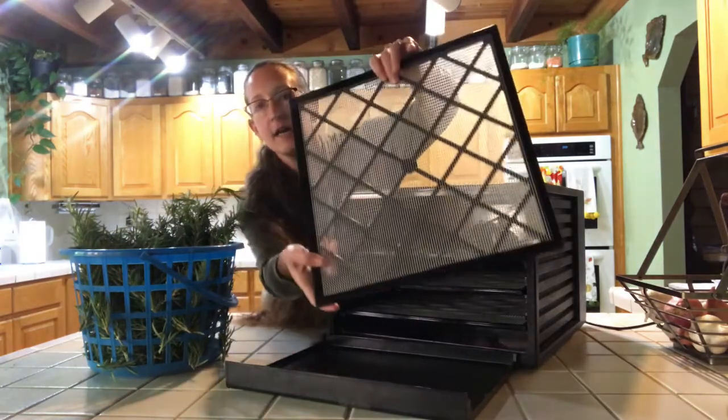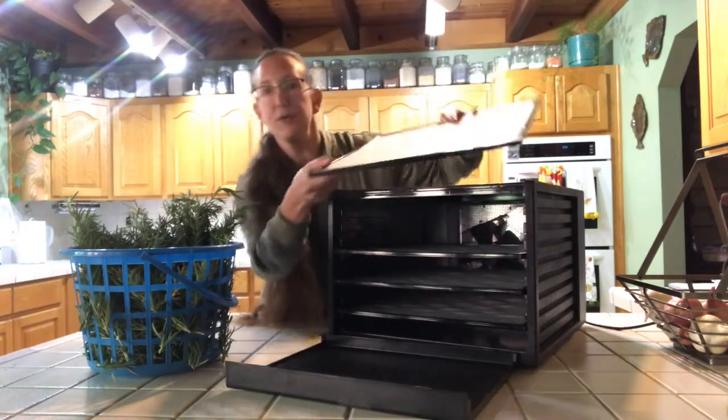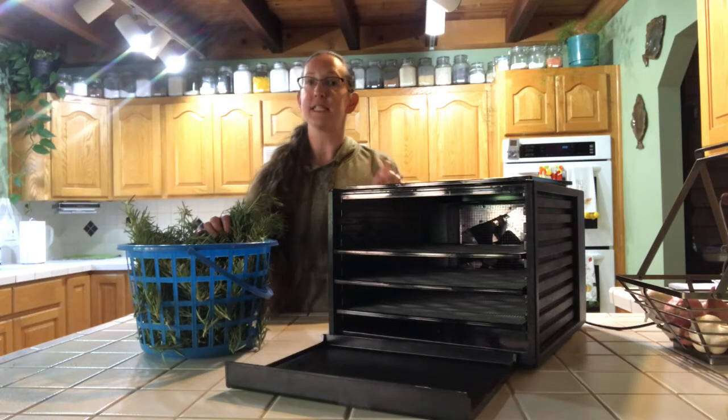Here's what the tray looks like on the inside. It has a plastic mesh here to keep smaller items from falling through. We're going to go ahead and get this washed up and I will show you placing them on the tray and the temperature to put it at.